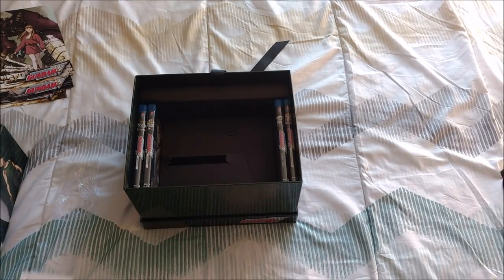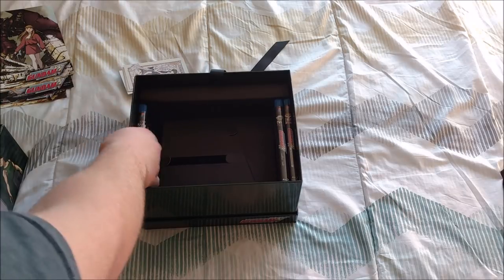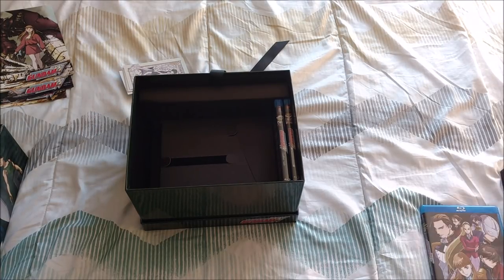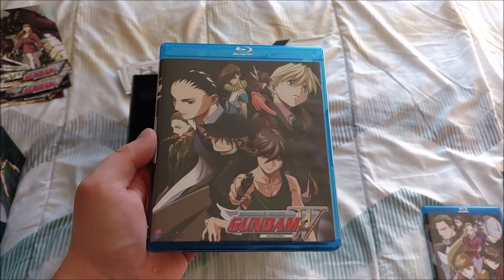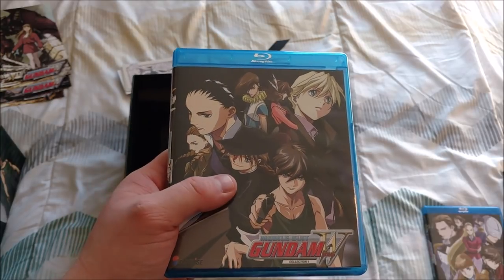So there are some really nice art cards — cool little extra. Here as you can see we have our actual Blu-rays, the actual show. And these aren't anything different than the standard Blu-ray releases that Right Stuff and Nozomi Entertainment put out. It's just the standard Blu-ray release.